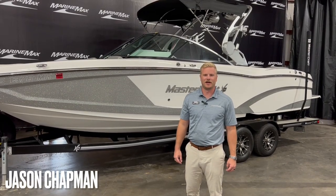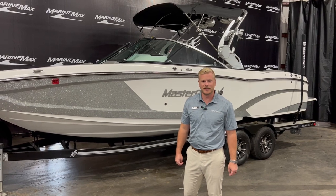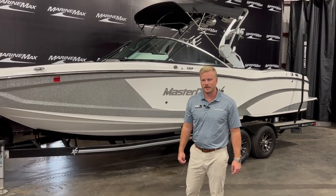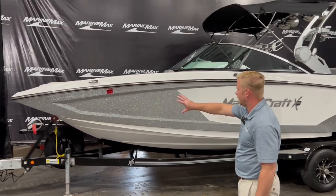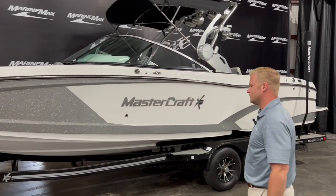Hey everyone and welcome to Marine Max in Rogers. I'm Jason Chapman and today we're going to take a look at a recent trade-in that we took in. This is a 2017 Mastercraft X26 — absolutely beautiful boat here. We have our silver metal flake which really pops in the sunlight and then it really complements well with the white hull side.